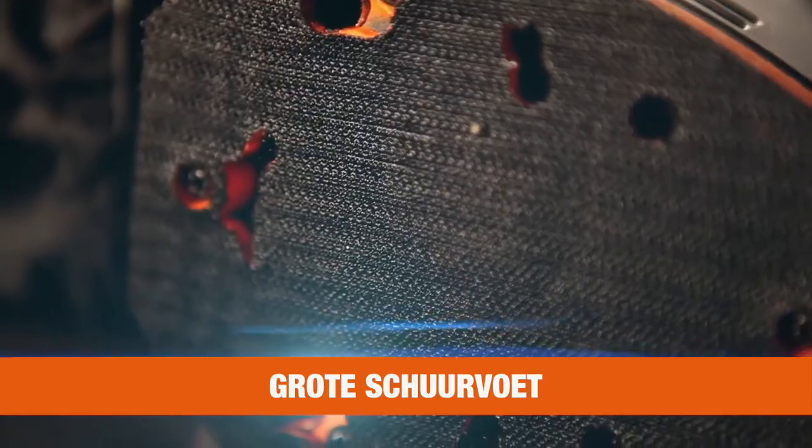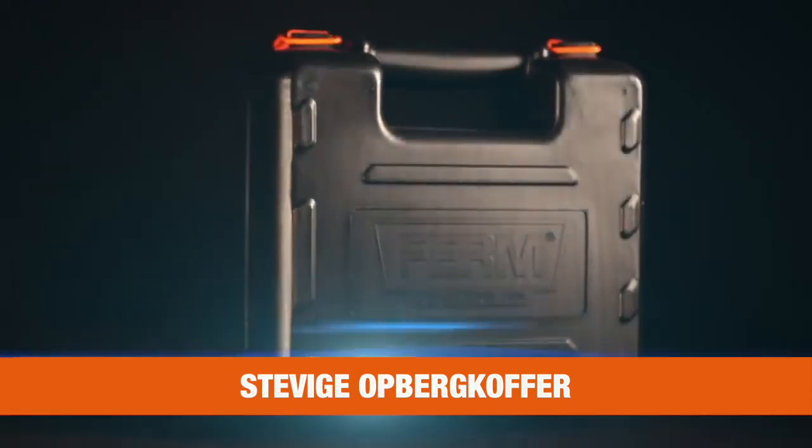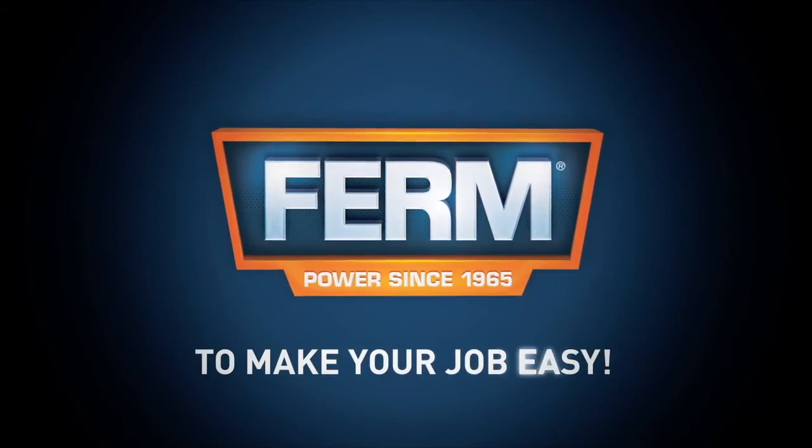A large sanding pad for easy sanding in edges. A heavy-duty storage case for easy transport and safe storage. Firm, to make your job easy.